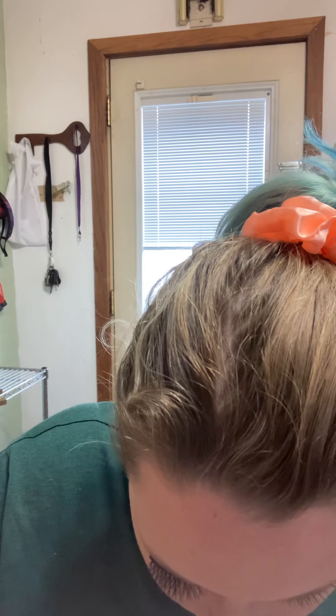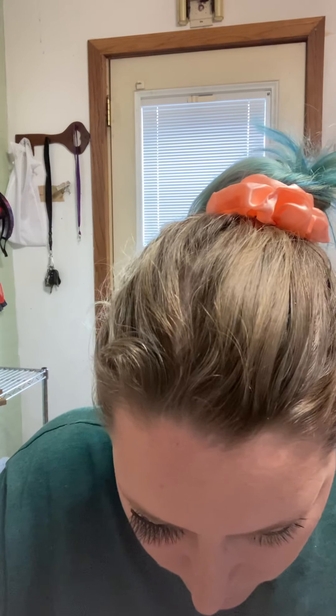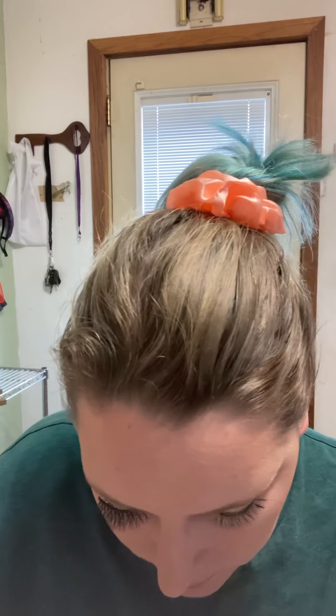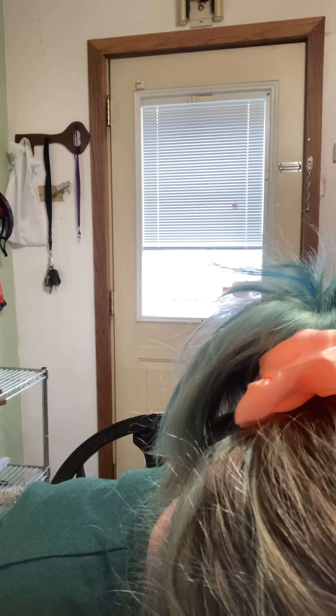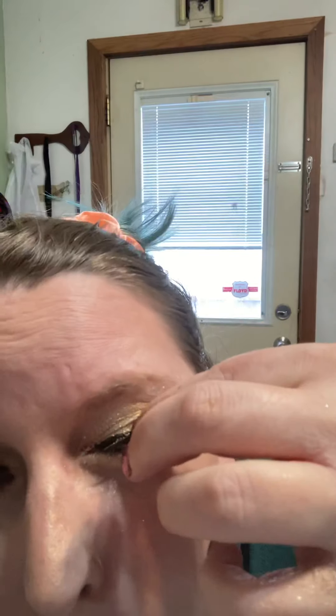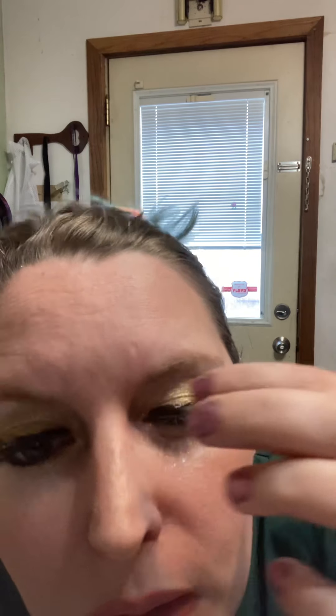Alright, here we go. I'm gonna put that on my eye — pretty much just putting it on just like that. When you're done you just pull it off, it's not gonna hurt you or anything. I love how it just clicks right on there, it's really cool.